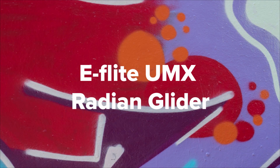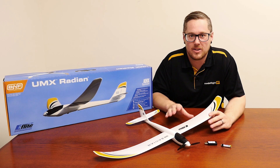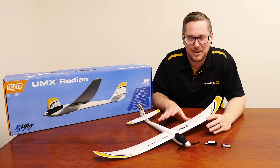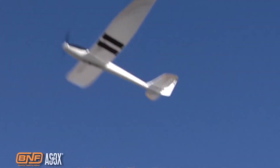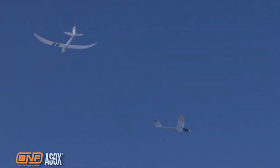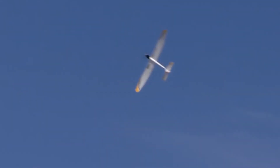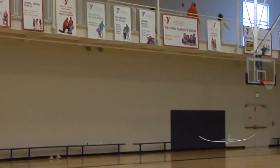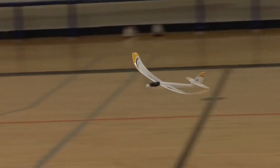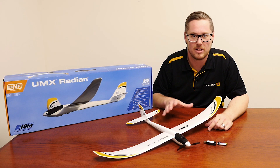The UMX Radian has just come back into stock and is a super popular model — it seems to sell out every time we get them in. It is a fantastic ultra micro version of the popular 2-meter size Radian. It comes in bind and fly, so if you have a Spectrum radio system — a basic six channel or the DXE would be ideal — you can fly this model. It's a very basic three channel. Comes with a USB charger and the flight battery is a 150mAh, so grab a couple and if you're flying off a nice slope in light wind you could be flying for a very long time. It's easy to fly, great for catching thermals, slope soaring, or even indoors.